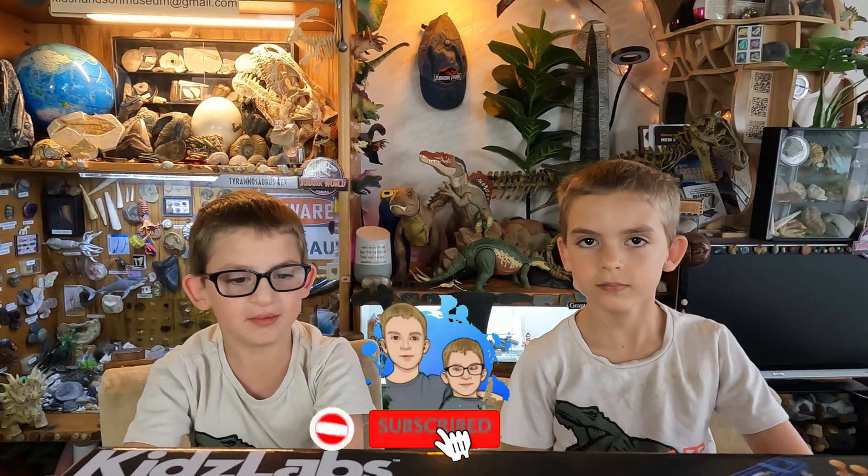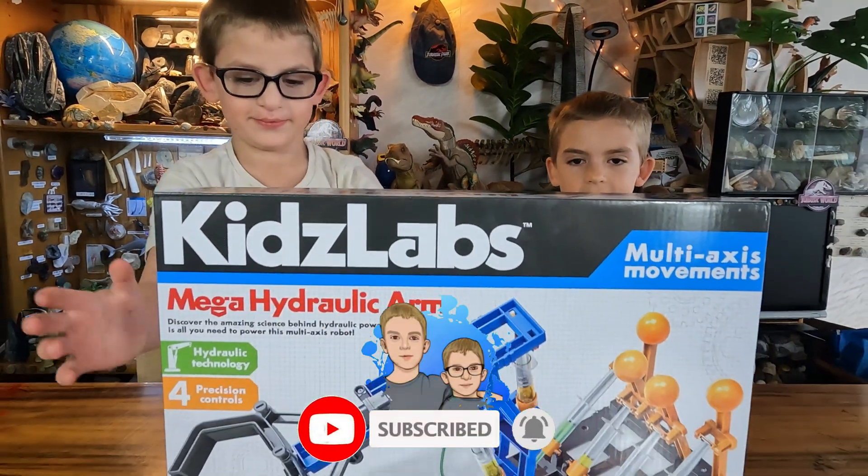Hello guys, welcome back to our channel. Today we're going to build this mega hydraulic arm. Please remember to like and subscribe and click the bell. Let's do it!